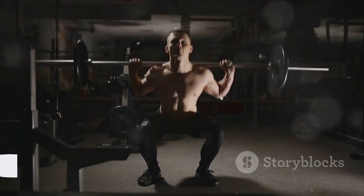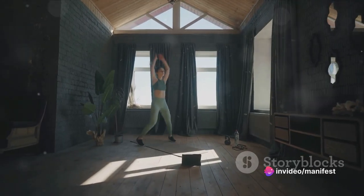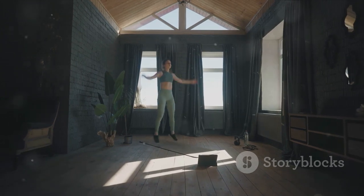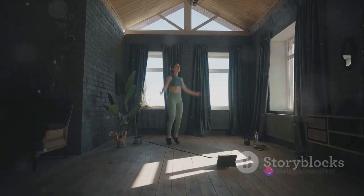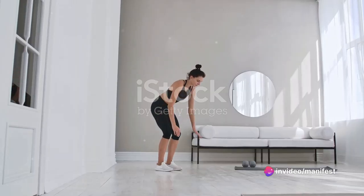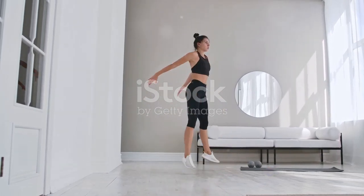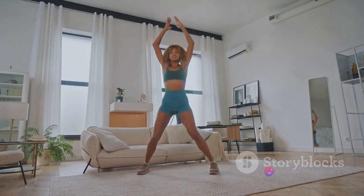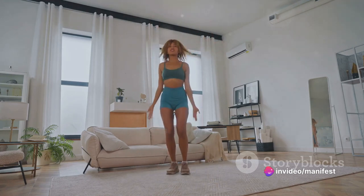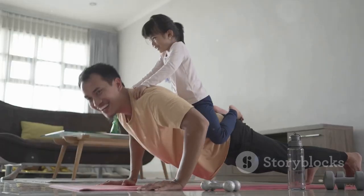Now prepare yourself for a full body burner: burpees. It's time to ramp up the intensity with one of the most effective, yet often dreaded exercises out there. This powerhouse move targets every major muscle group, making it an essential part of any comprehensive workout routine. Here's how to do it: begin in a standing position, then drop into a squat placing your hands on the ground. Swiftly kick your feet back to land in a plank position, perform a push-up, then spring your feet forward to return to the squat position. Finally, leap into the air with your hands above your head, fully extending your body. That's one rep.